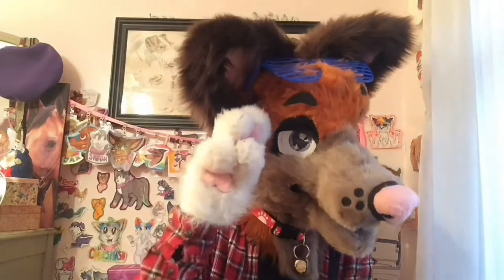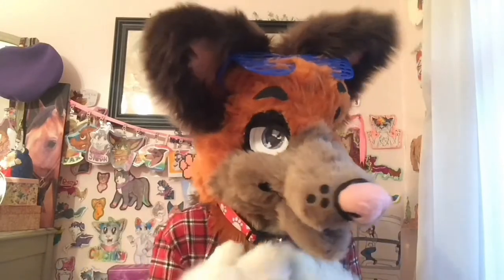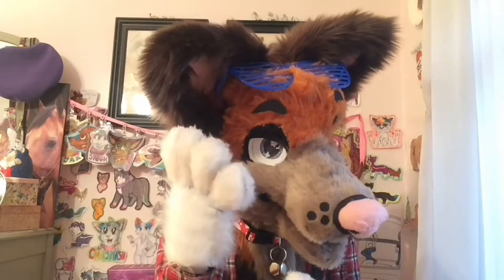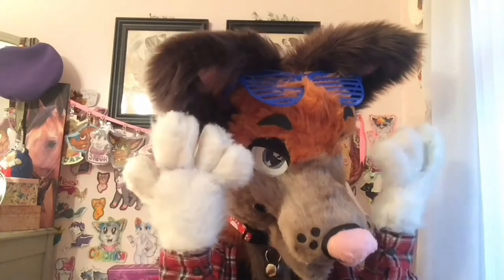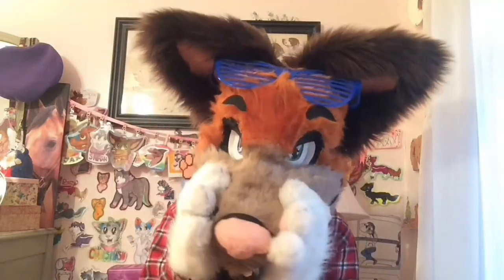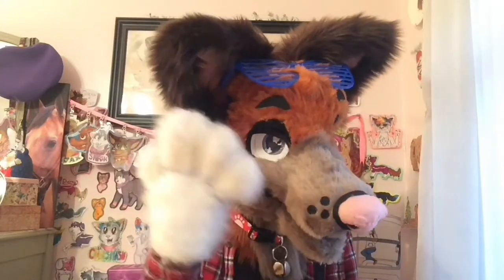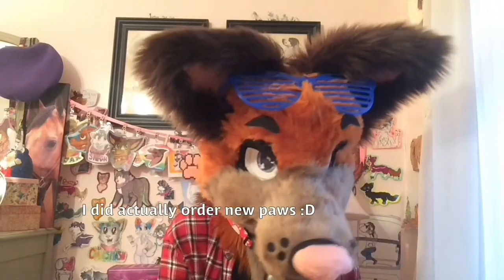Tip number two: save up for better fur. When I first made Jax, I went to Joann Fabrics because I didn't know much. I got three types of fur — his muzzle fur, a crappy white fur for his paws, and a dark brown fur for his ears. And now, as you can see, I'm using two of the three furs that I got there, using one of them reluctantly even though I don't like this fur. I don't have any other right now, I have to buy some.